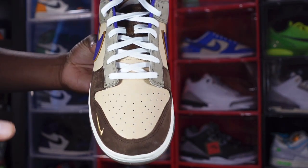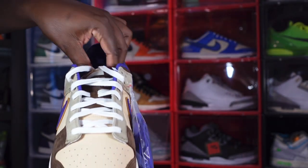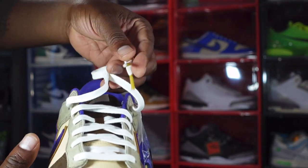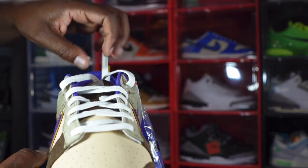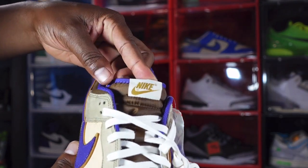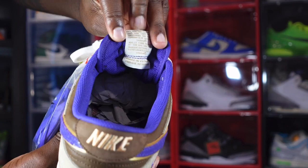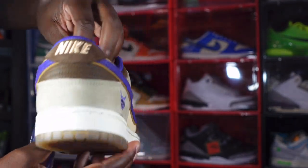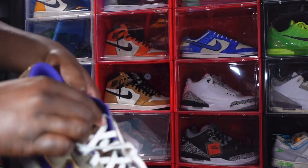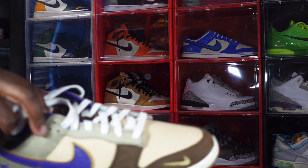The sneaker comes factory laced with white laces, and you do have additional purple laces included with gold tips — the lace tips just sparkle, they don't say anything. You have a nylon tongue in a chocolate brown colorway, a woven patch in a sail colorway with gold Nike branding and purple piping. On the back side of the woven patch you have some writing, and you do have a purple sock liner.